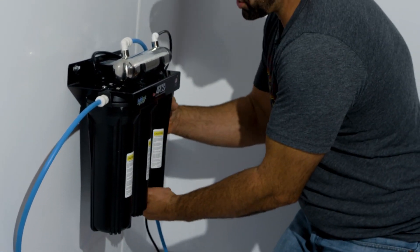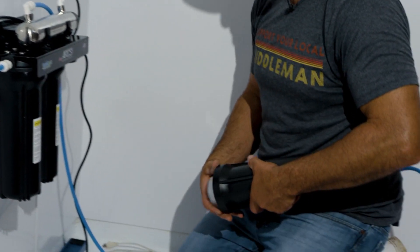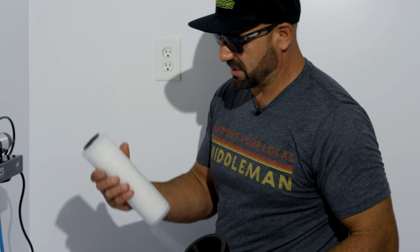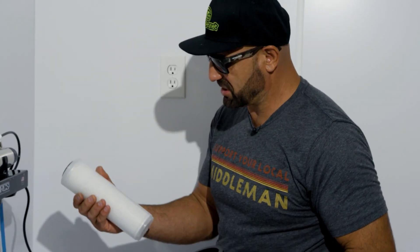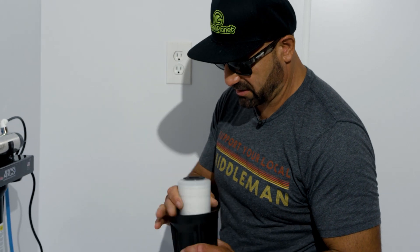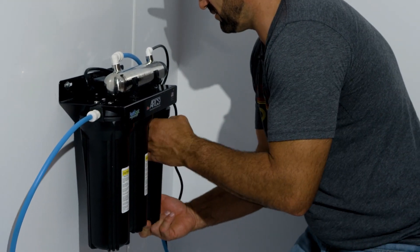The third filter in this system is the pH neutralizer filter. This will raise your PPM ever so slightly, but simply change it every 2,500 gallons. Throw that in there, and once again, make sure it's seated properly — righty tighty.